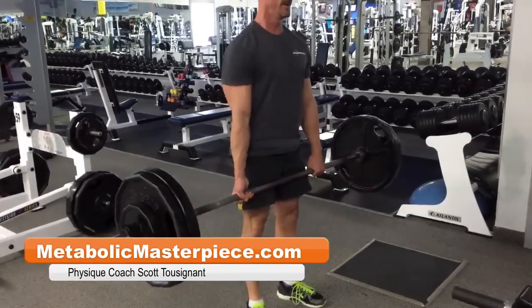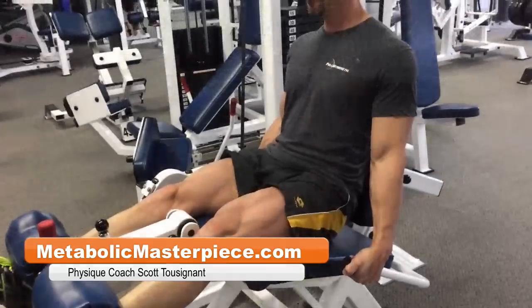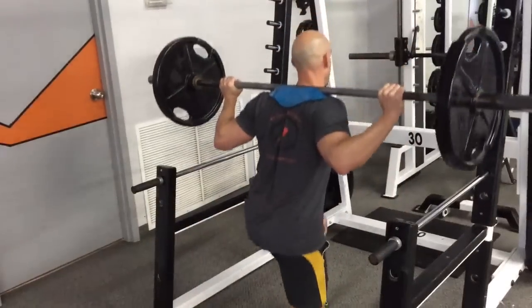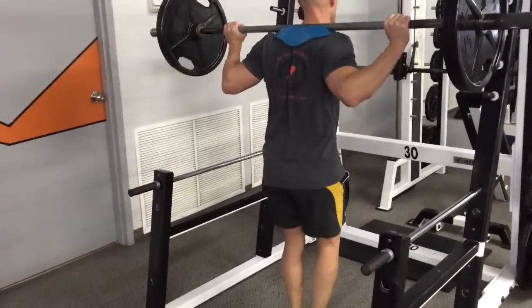Hey, Physique Freaks, how's it going? Scott Tuzan on MetabolicMasterpiece.com coming at you with a brutal leg workout to build an aesthetic physique.